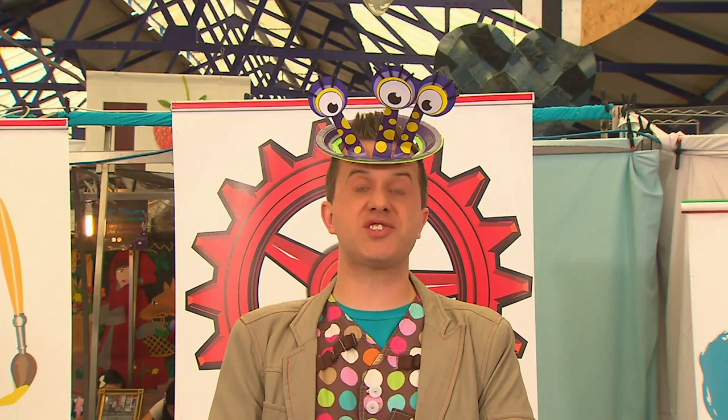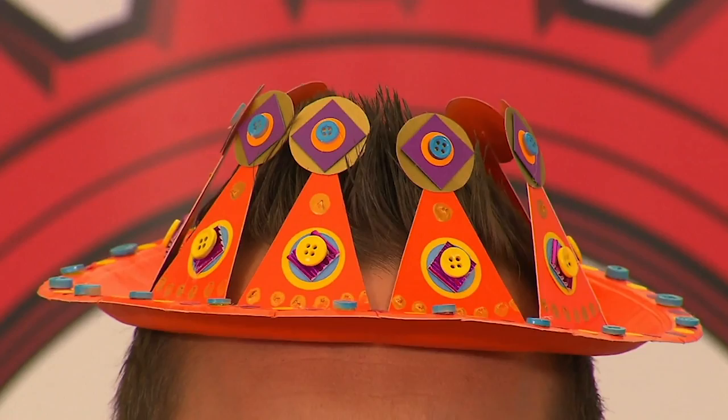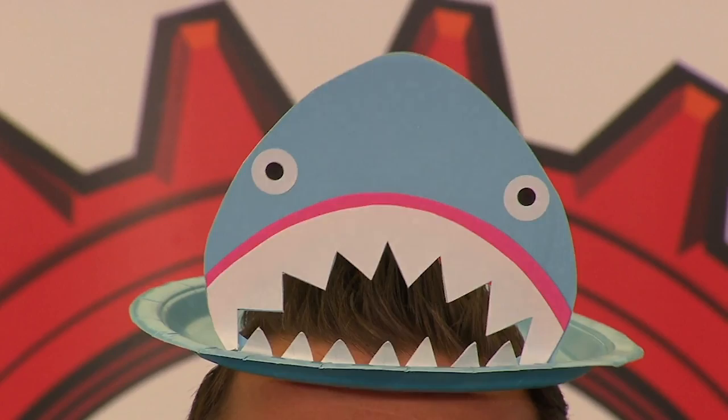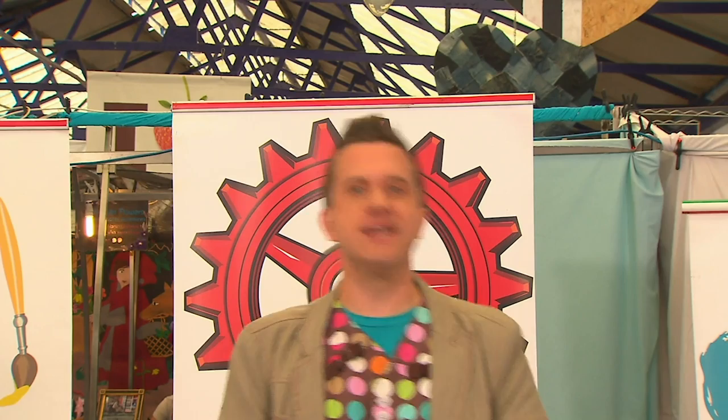What about this three-eyed alien with yellow spots? Or you could try this incredible crown with button jewels, cut-out points, and sticker decorations. Or you could try this super shark, made by cutting out a shark head shape with jagged teeth. Paper plate hats — made in a minute! Why don't you try it?